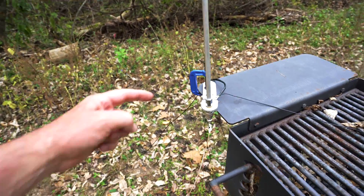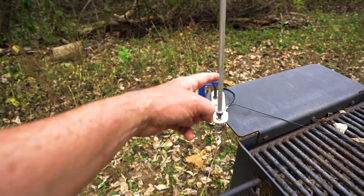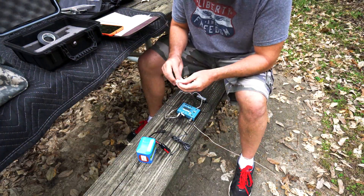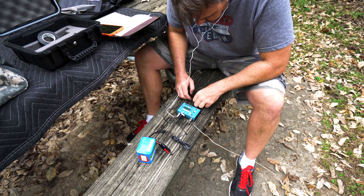I originally had this connected over there, but once I connected it here I got a really low SWR — 1.2, something like that. So I'm going to call CQ on 14.060 right now. Look at this tiny little setup — it sounds pretty good.